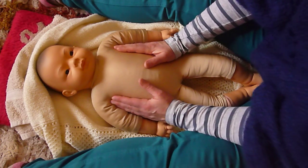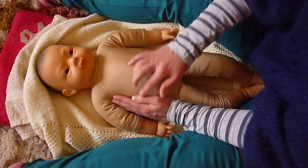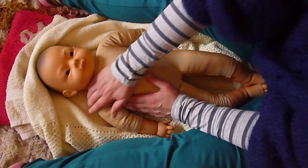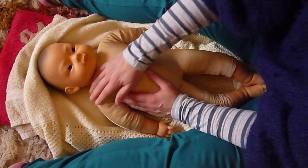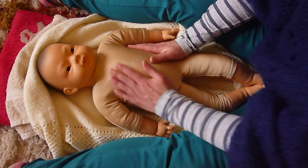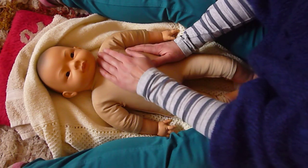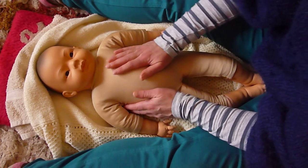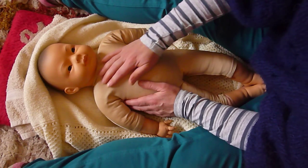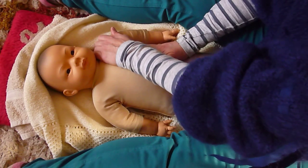Snuggle both hands either side of the torso. This is the butterfly — imagine a big kiss on your baby's chest. It doesn't matter whether you start with the right or the left. You're bringing your hand up on a diagonal, giving the shoulder a little squeeze at the top, then gliding back down. And the other side — coming up, giving the shoulder a little squeeze, and glide back down. Watching all the time, taking cues from your baby, and never overriding them.